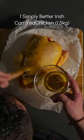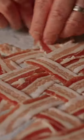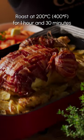Prep and season the chicken. Now for the twist — layer the strips of bacon in a lattice and lay it all over the chicken. This is going to be so good.